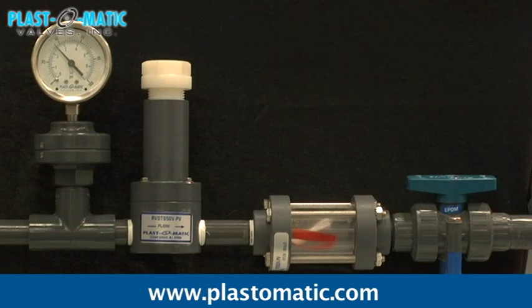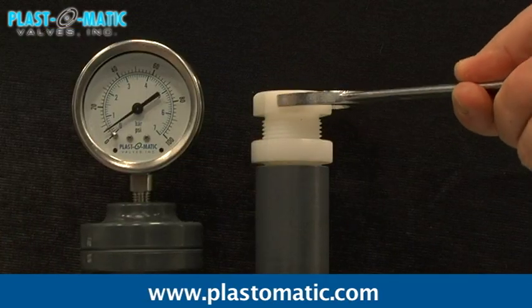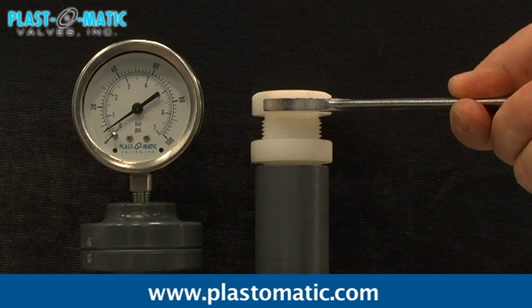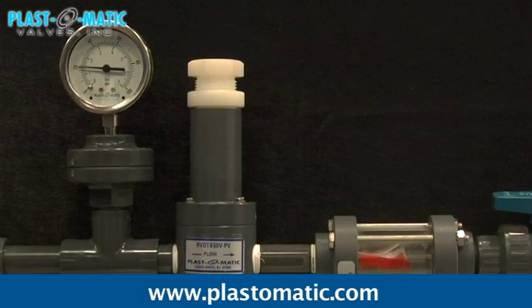The Plastomatic relief or backpressure valves are designed to handle highly corrosive or ultra-pure liquids. These versatile valves provide bypass flow relief to avoid pumping problems and prevent overpressures in vessels and piping systems. They also maintain backpressure in piping systems and prevent gravity-induced siphon through the system.